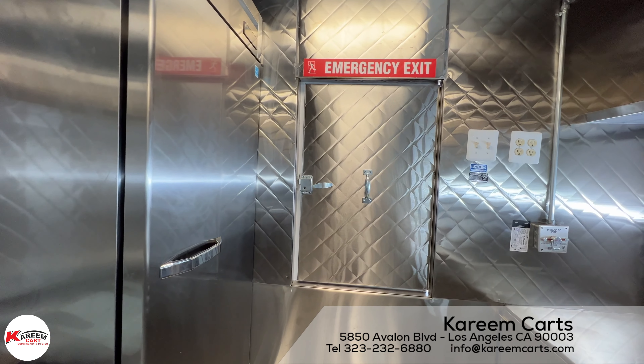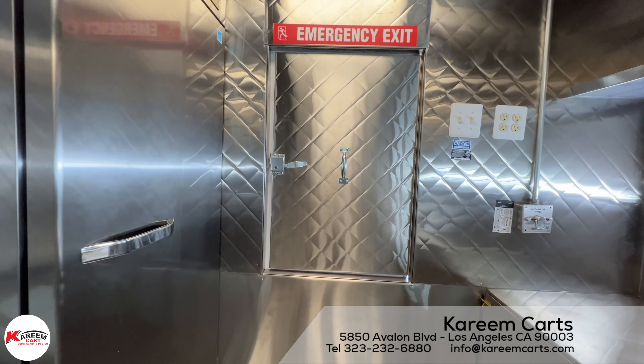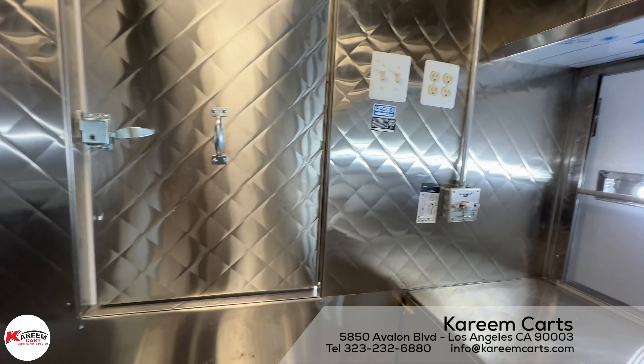The emergency or safety exit is here in this area. It does not have a lock, only a latch to secure it.